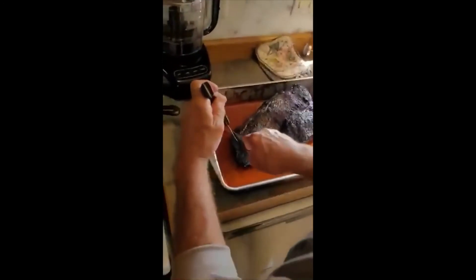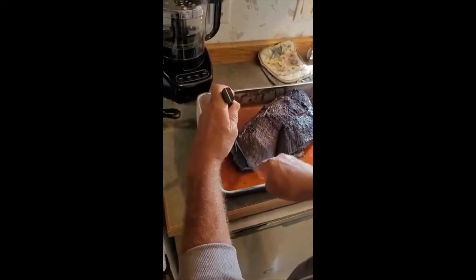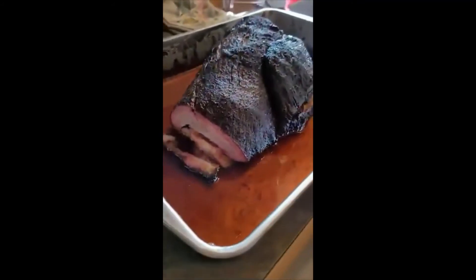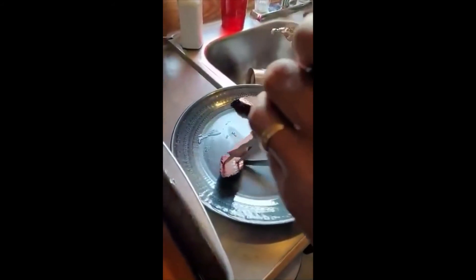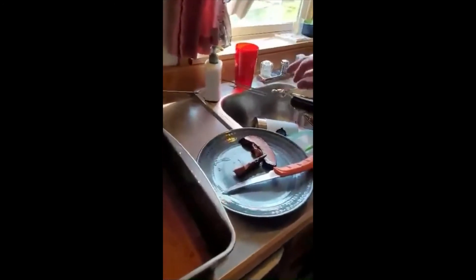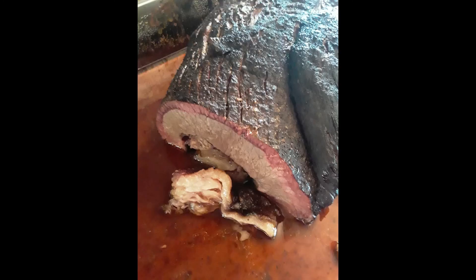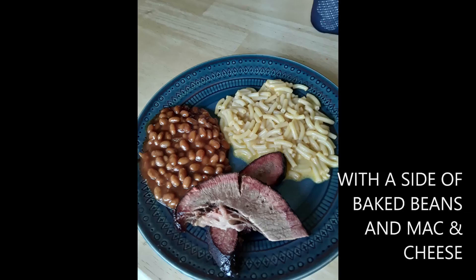Now I guess this thing looks good. Slicing her, see what we've got. Wow, look at that — isn't that awesome? A little heavy bite, see how we did. That's good stuff. That's good. I'll do that again.